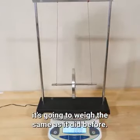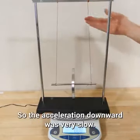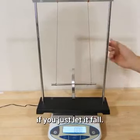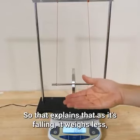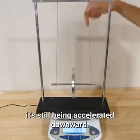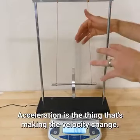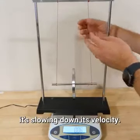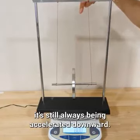When it hits the bottom, it weighs the same as before. But in the case of Maxwell's disc, we didn't just snip the strings and let it free-fall — we let it slowly fall, so the downward acceleration was very small, only a fraction of what free fall would produce. But because of that downward acceleration, the wheel weighs less as it's falling. And even when it bounces back up, it's still being accelerated downward — acceleration is not the direction of velocity, it's what makes the velocity change. As it moves upward, it's slowing down, so acceleration still points downward.